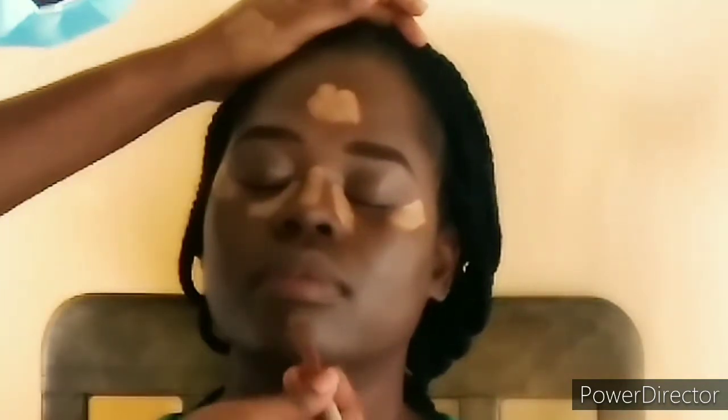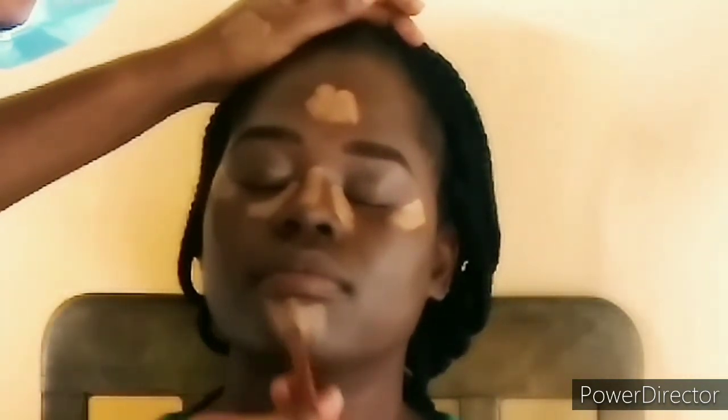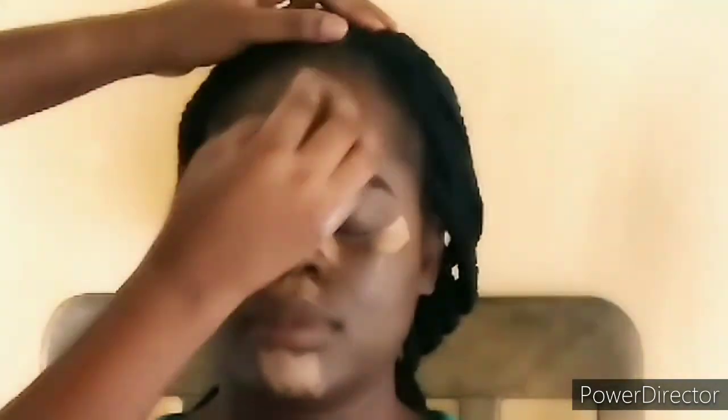I'm using the Huda Beauty three-in-one beauty blending sponge to apply and press the product into her skin evenly. She did not want any magnificent outfit or outlook — she just wanted a simple, natural makeup, so I tried as much as I could to give her that.